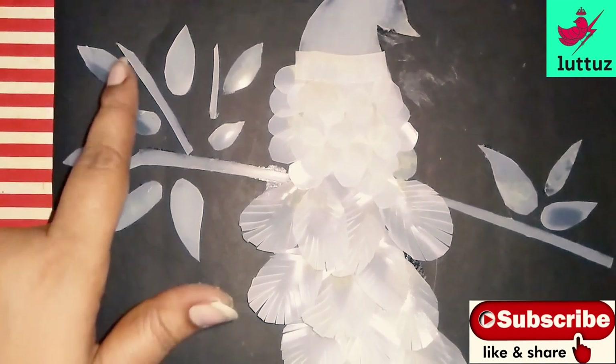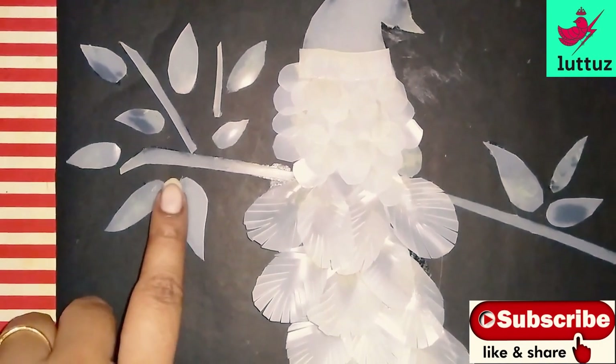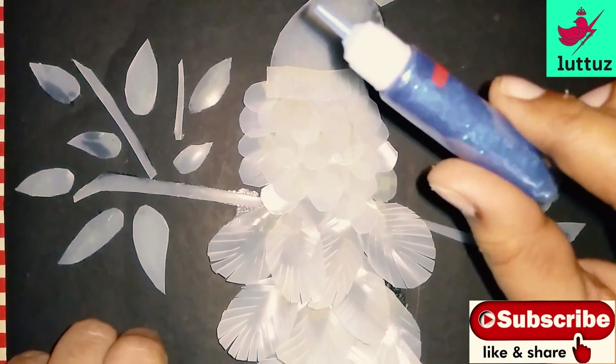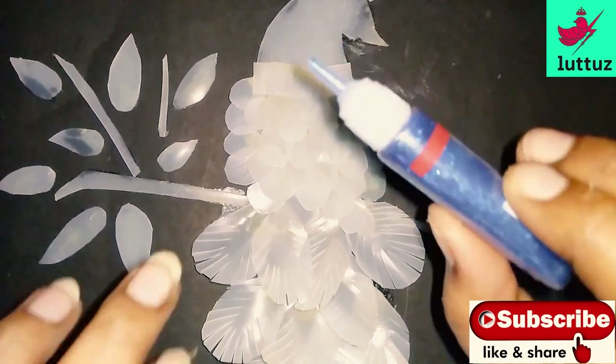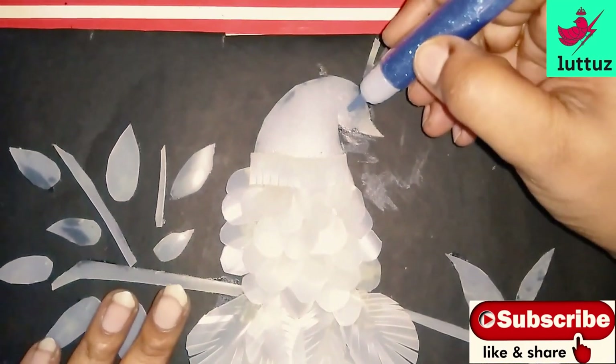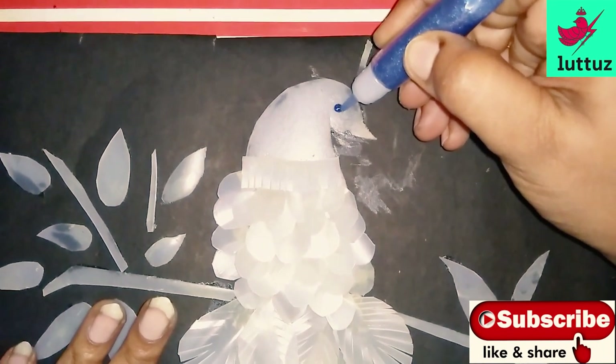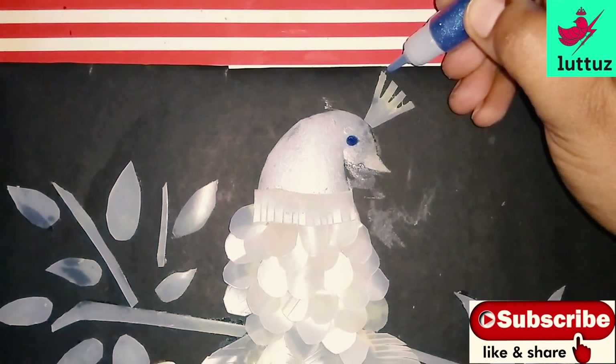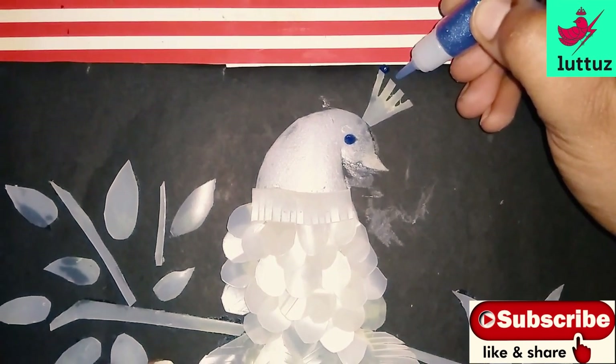I am putting the leaves on and making them sticky. I am using a little millimeter spacing. I will be covering the leaves and putting them in place so they are arranged nicely.